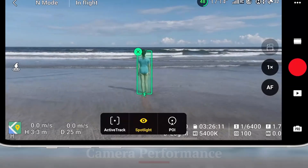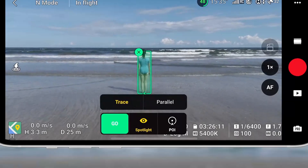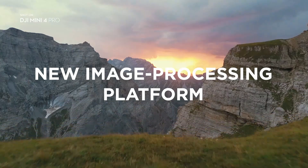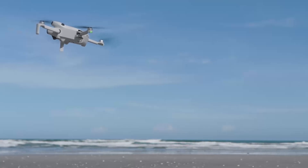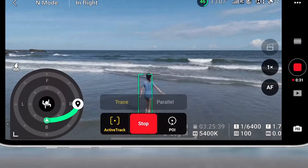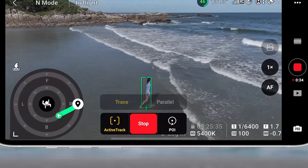The Mini 5 Pro is expected to feature a 1-inch CMOS sensor capable of 4K 60fps video and 48MP stills. It may also include D-Log M and 10-bit color support for more dynamic range and post-production flexibility. The gimbal stabilization is highly responsive and ensures smooth footage even in windy conditions. With enhanced HDR modes and improved low-light capability, it is well-suited for content creators — a major step forward from the Mini 4 Pro in terms of imaging.